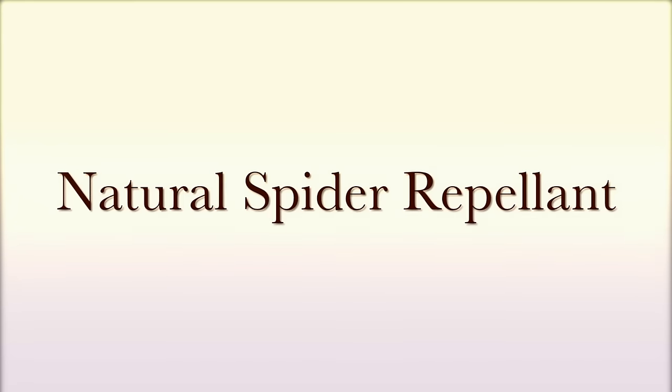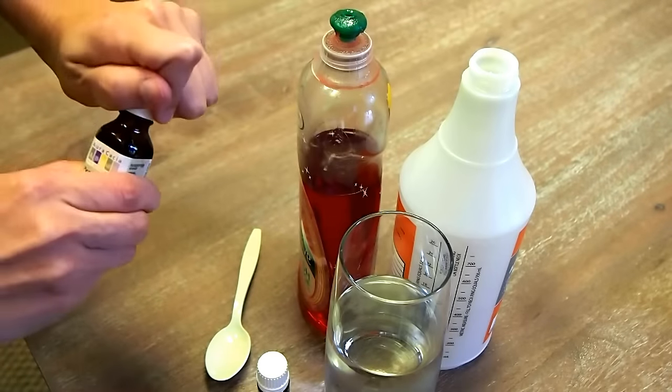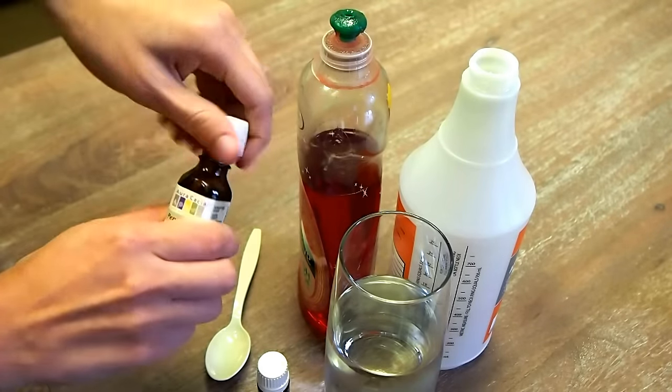Natural Spider Repellent. To make your own spider repellent, you will need an essential oil like lavender or peppermint, dish soap, water, and a spray bottle.